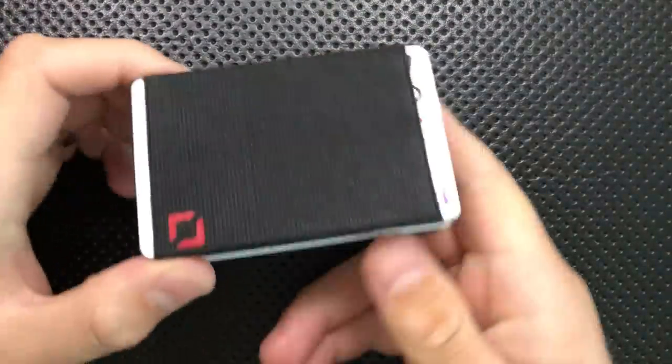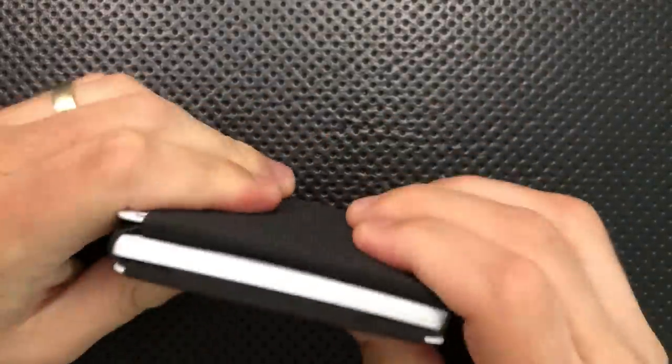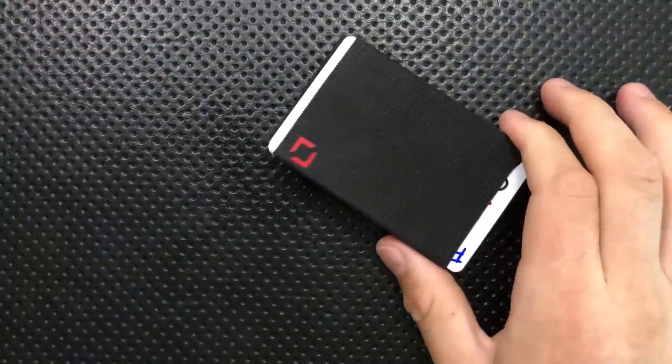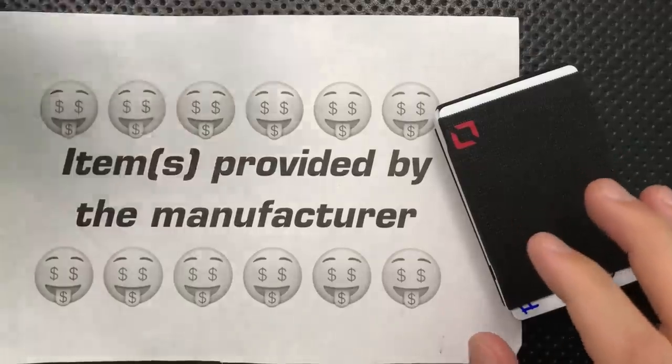Hey everybody, Nick here, and today I've got a review for you of this very interesting little piece of gear. This is the Anti-Gear Co. Anti-Wallet. First off, though, full disclosure — this was sent to me by Anti-Gear Co. This is provided to me directly from the manufacturer.